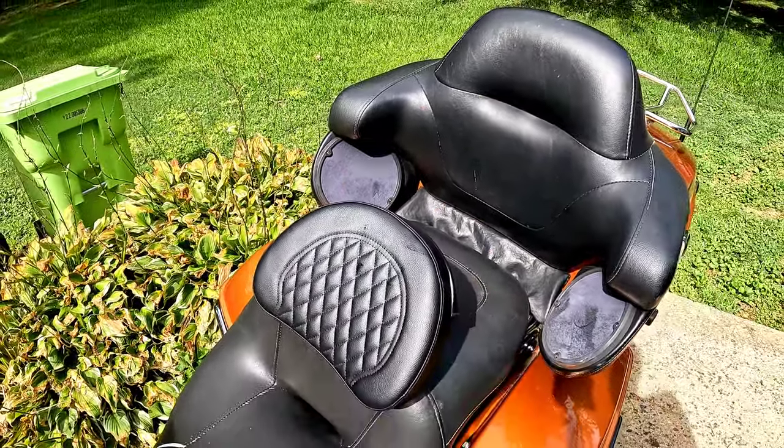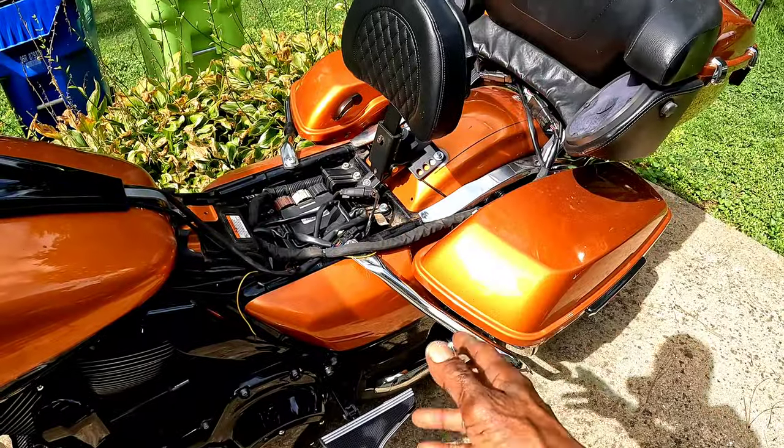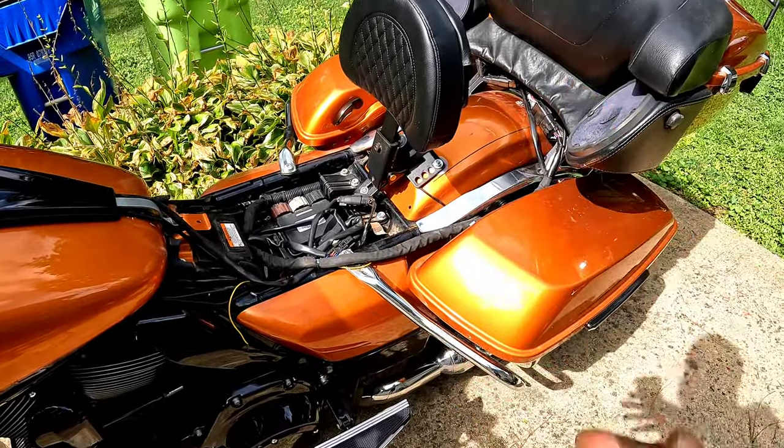What we're gonna do is I'm gonna show you exactly how to adjust this thing. Let me go ahead and get the seat off and show you what we're working with. Alright guys, here it is — I got my seat off, check it out.